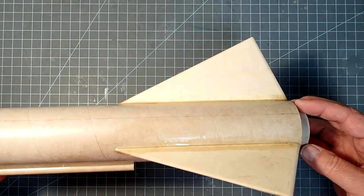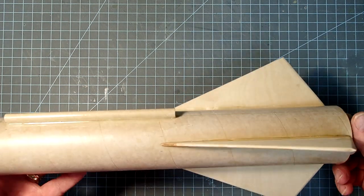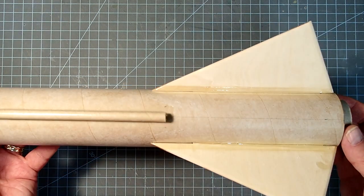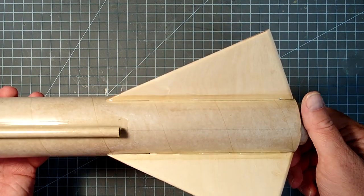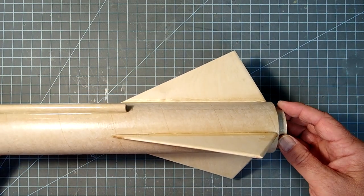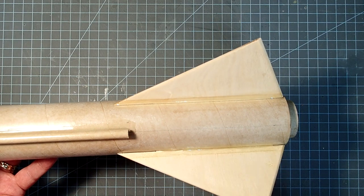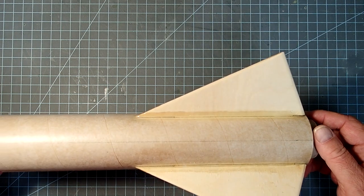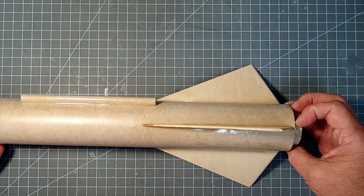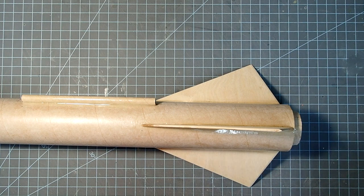The fillets on my fins and on the launch lug have cured now. Because of some surgery I had, when I was showing how to do these fillets it was on a different rocket, but we're back to the regular rocket we're supposed to be building here. If you want to build up the fillets now is the time to do that. Personally, I like this the way it is. When we come back to the second part of the video, we will integrate the payload bay, put in some temporary rivets so we can exchange the regular payload bay with an avionics bay, and then we'll get into finishing the rocket.